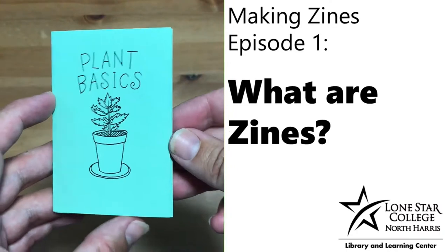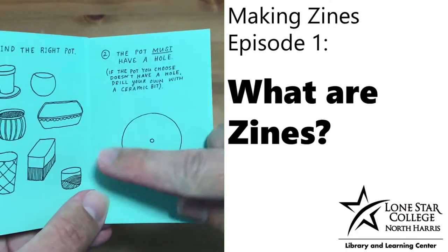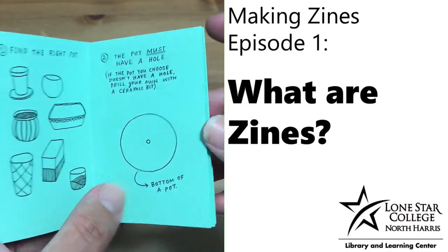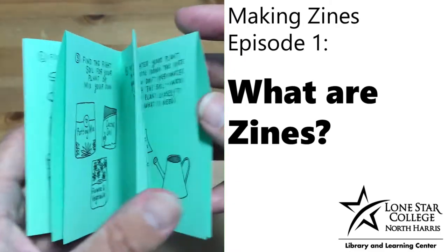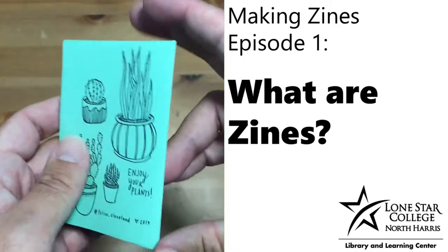This video is the first in a series of videos on making zines. But before we get into making zines, let's talk about what a zine is.